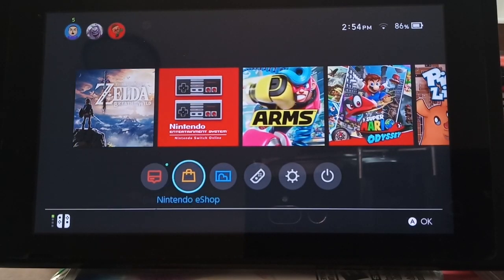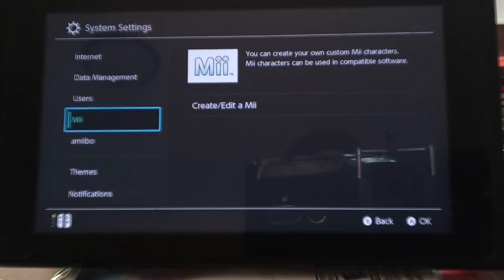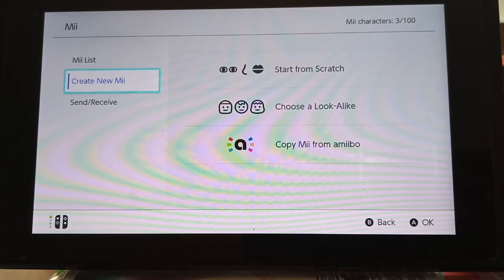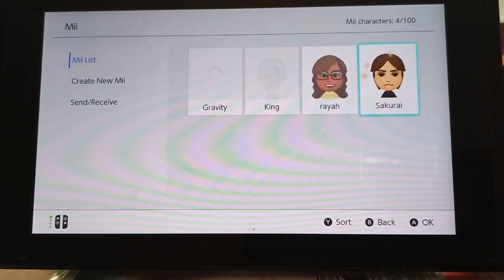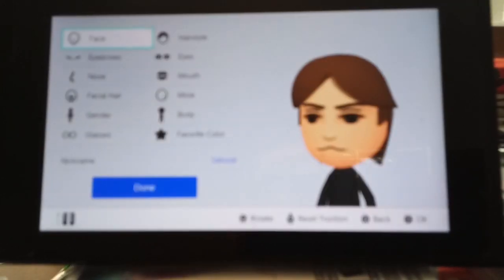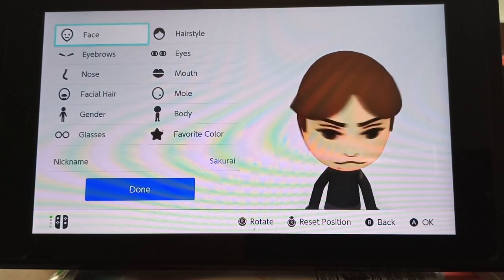For the next part, we're going to scroll all the way down to the settings on your Switch menu, scroll down to the Mii section, and we're going to create a Mii. We're going to choose the option of copying Mii from amiibo. It's going to give us the prompt to tap our amiibo on our Joy-Con. We're going to use the Game & Watch amiibo from earlier and tap it on the right Joy-Con. And we copied the Sakurai Mii — Sakurai is now added to our Miis, which you can use when you make a Mii Fighter in Super Smash Bros. Ultimate.